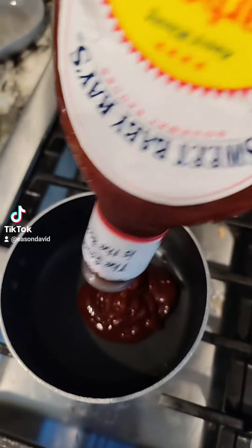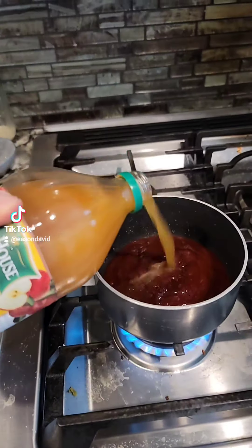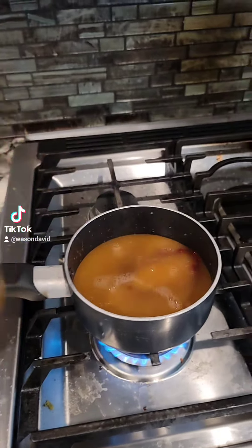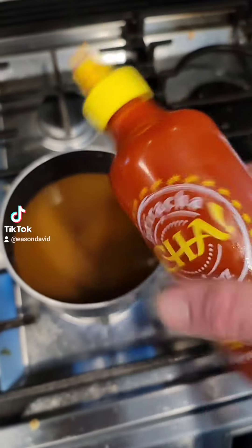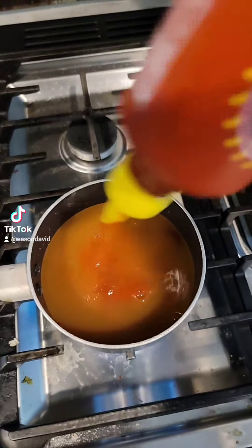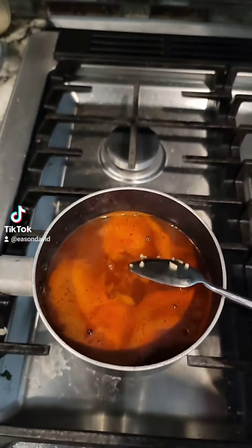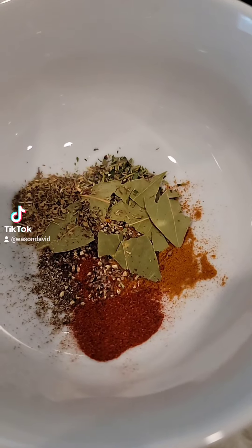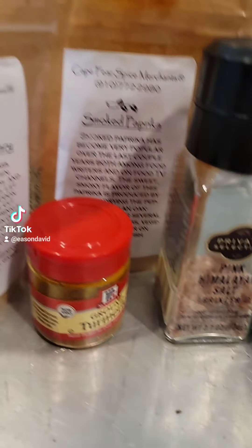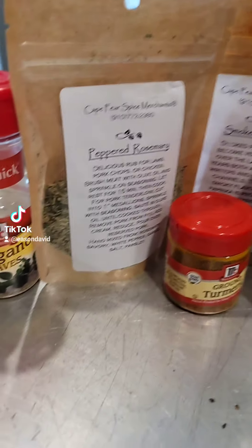Go ahead and get your little pot and put the barbecue sauce in it. Then you're gonna add some apple cider vinegar. I added a little bit of sriracha just to give it some spice. Nice little spoonful of garlic. Right here I got me a bunch of seasonings — you can use whatever seasonings you want, or you can also see what I use right here.